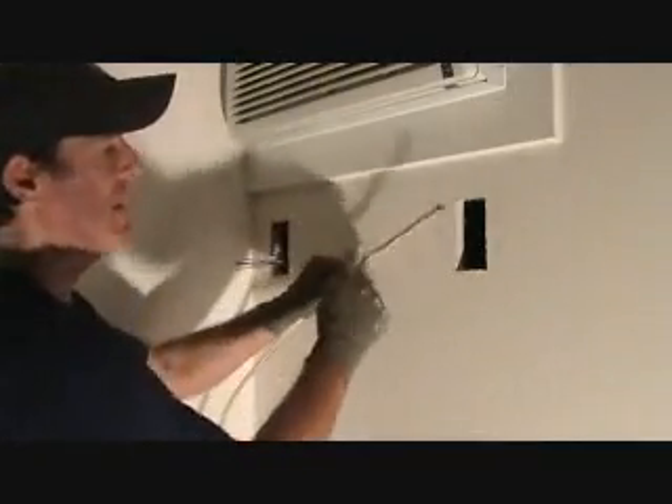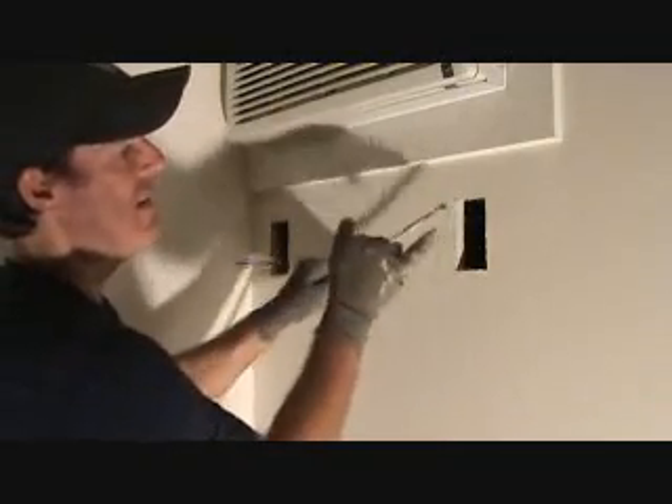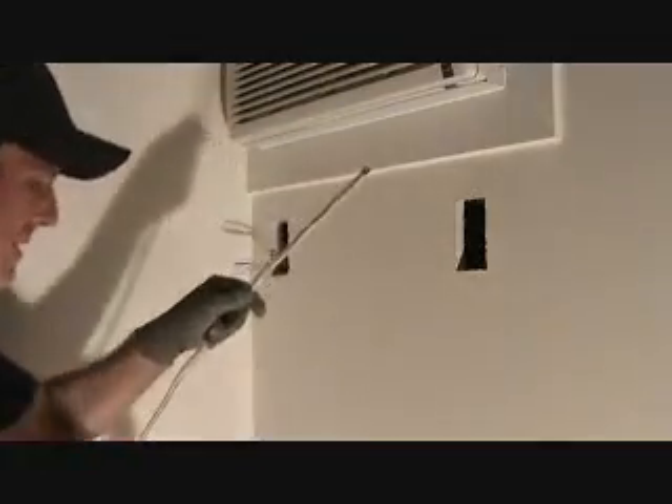12-2 with ground — this is cable, sheathed wire. So we're going to strip that off. There are three wires in there: a black wire, a ground wire which is bare copper wire, and a white wire. But we've got to think about this before we drill the hole.